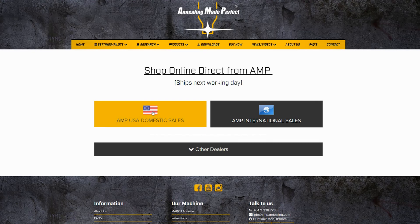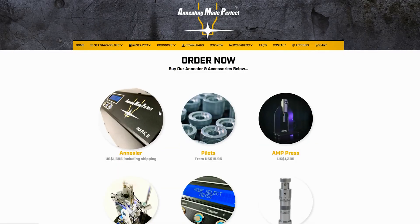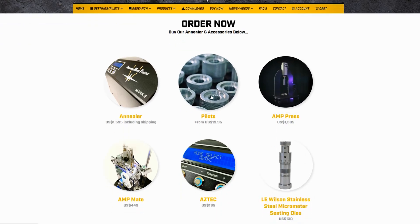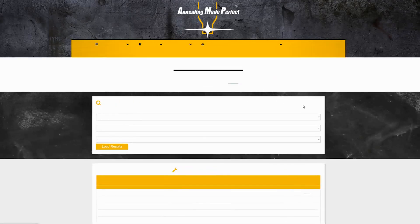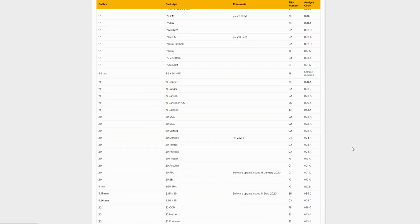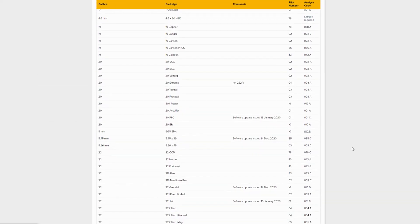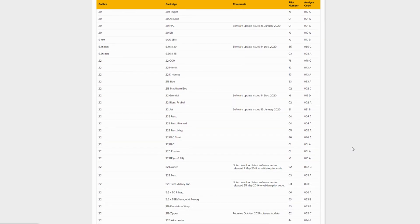Hey everybody, it's Eric jumping back in. I just want to head over to the Annealing Made Perfect site and show you — there's the annealer, pilots, and the AMP press. I wanted to show you in the pilots section just the absolute number of pilots they have. Here's the list — you can see there's a lot of small caliber stuff and wildcat stuff.